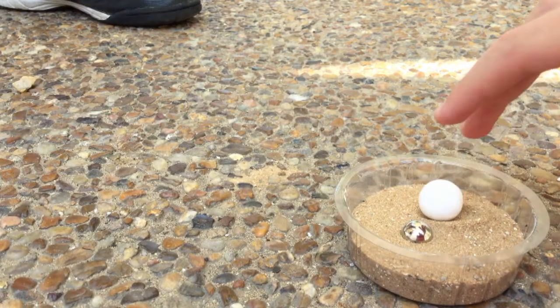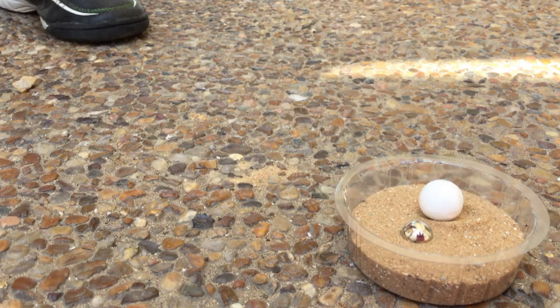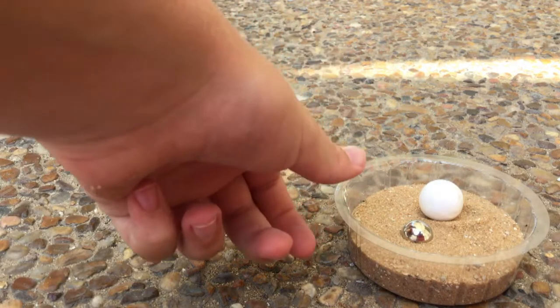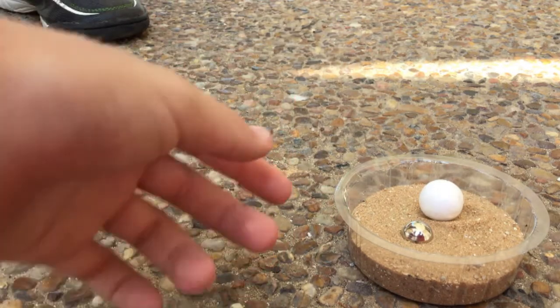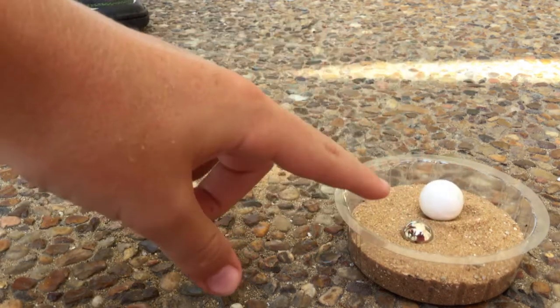And what do we see? We see that the calcite ball is not going down, but the metal ball is inside the sand — like half of it is in the sand. So why is it happening? Because the metal ball is a lot heavier than the sand, it gets down into the sand. But the calcite is not heavy, and it doesn't sink in the sand; it always stays on the sand, not like the metal.